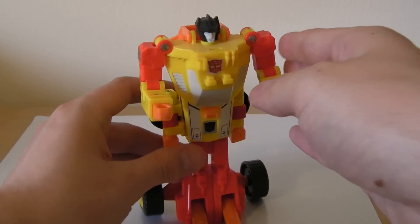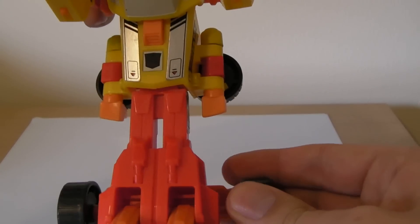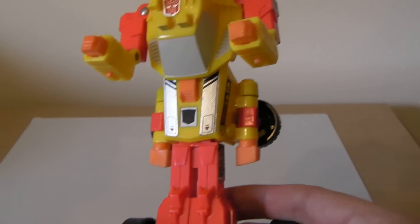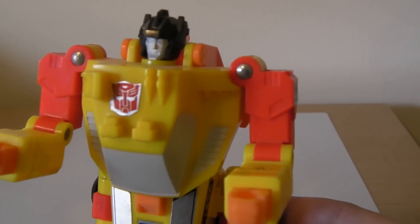And he does stand pretty proud there in his robot mode. Same as most of these figures though — kind of mono legs, they can't move. These wheels don't really go anywhere, but they do give some good stabilization. Very bright — as you see the light's hitting it. He's a very funky character. Funky is the only word I can use because it's so bright and out there.